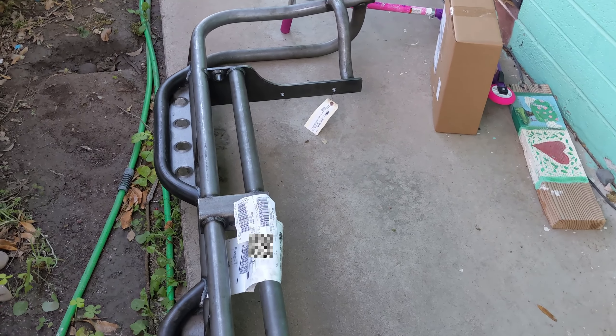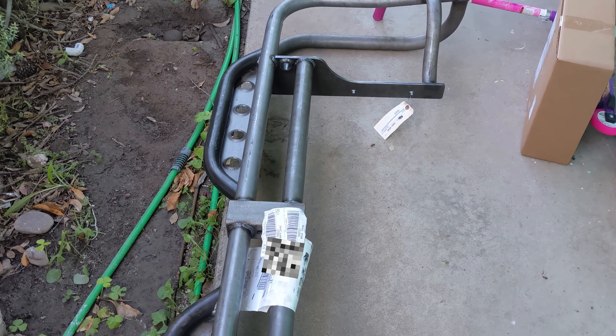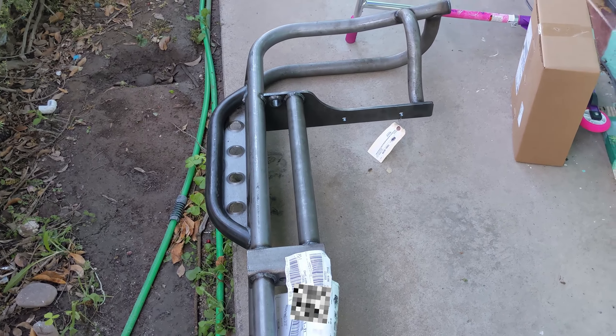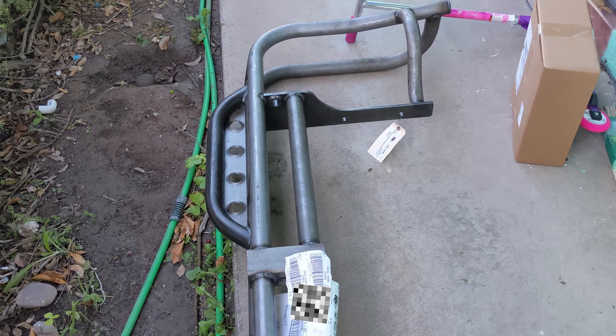Let me show you here real quick. It was coming in two parts, and I wasn't expecting quite this — this thing is huge. Granted, it is upside down. I'm going to be mounting this to the back of my truck, hopefully to save some weight but also to help protect it.